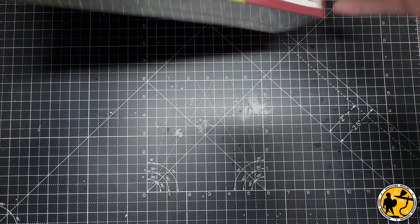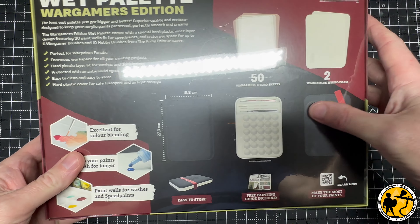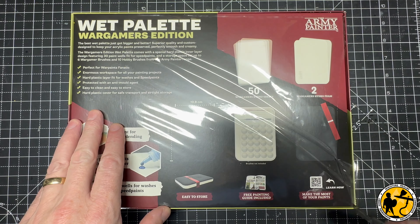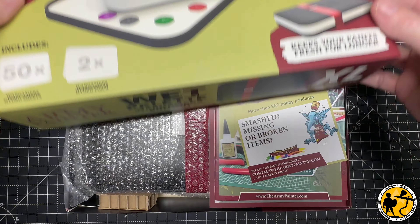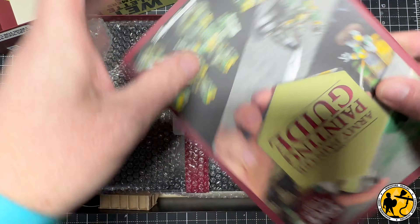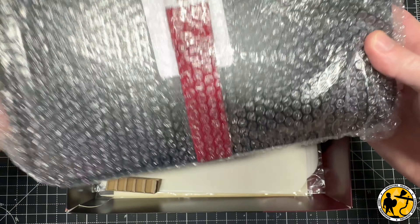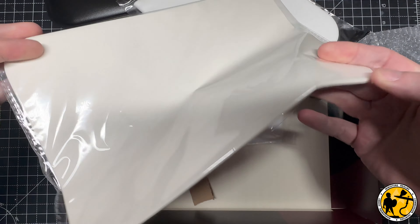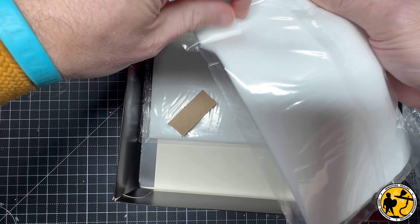Let's have a look at what you get — apologies for the light reflecting off the cellophane. I'm also recording this on my iPhone rather than my usual camera, as this started out as a patron video and I'm playing around with doing easier and quicker-to-edit videos on my phone. As you open up the box, you get a lot of the usual stuff found inside Army Painter boxes: a tool and assembly guide, a painting guide, and lots of little pamphlets. You've also got bubble wrap, a pack of 50 wet palette sheets, and two sponges folded in half.